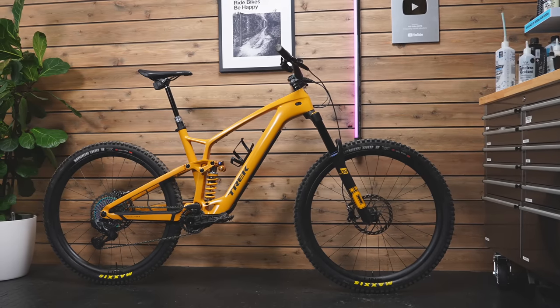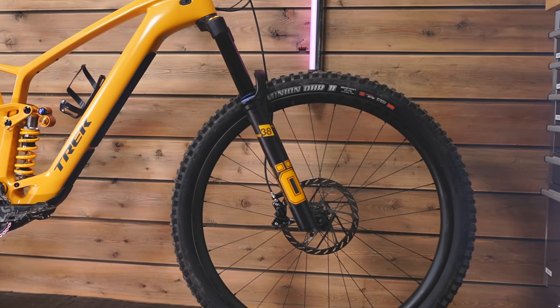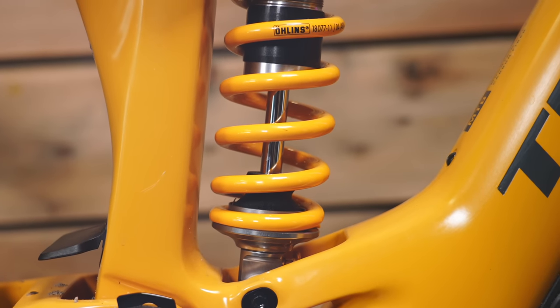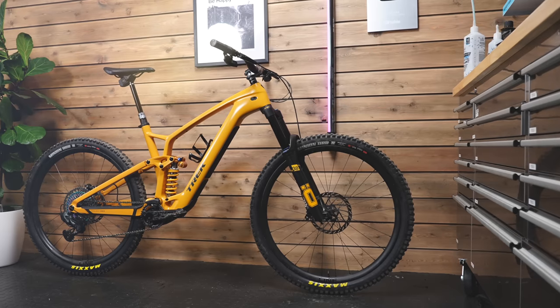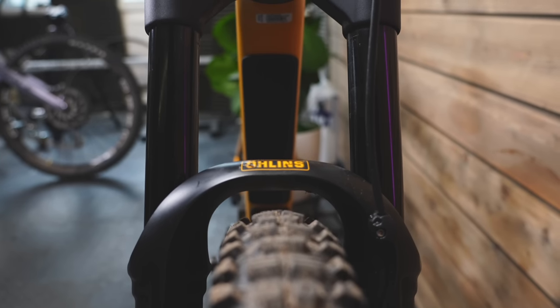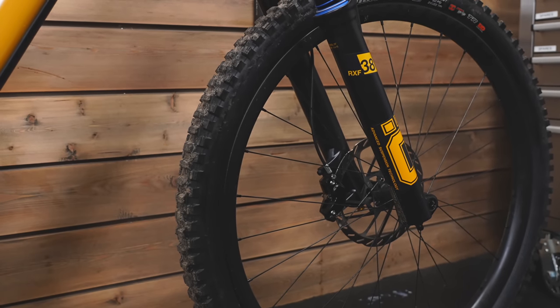Meet the Trek Fuel EXE RR Edition. It features a massive 38 fork from Ohlins and an Ohlins coil. I really like to mess around with bikes and have been really curious to see just what you can do with the Fuel EXE.